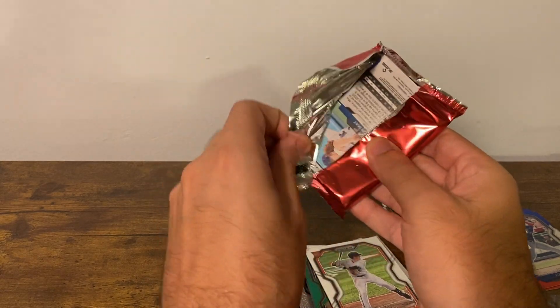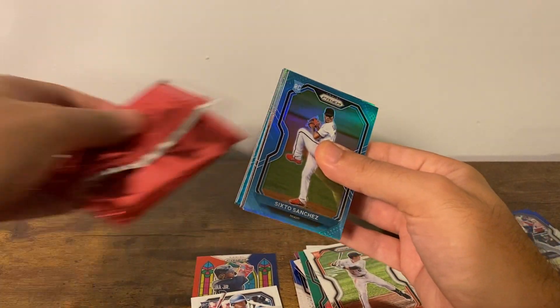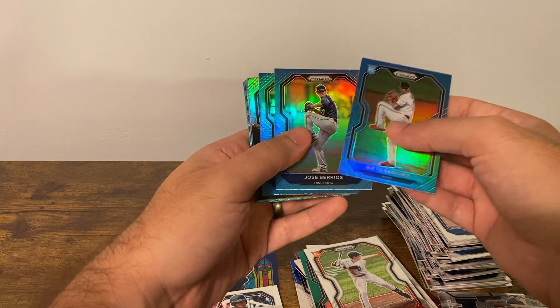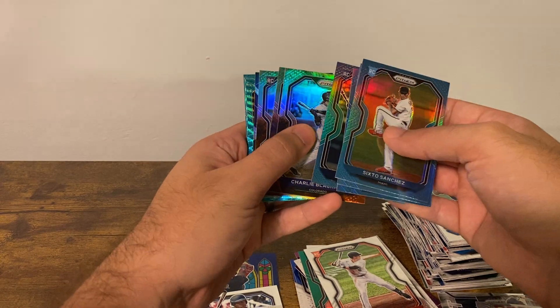I wish basketball and football did these big bonus packs — it's nice. You're lucky to get any color. Six-two Sanchez, Barrios, Kyle Lewis, Derrick Hill, Charlie Blackman.